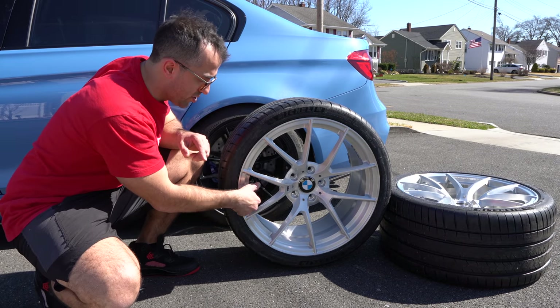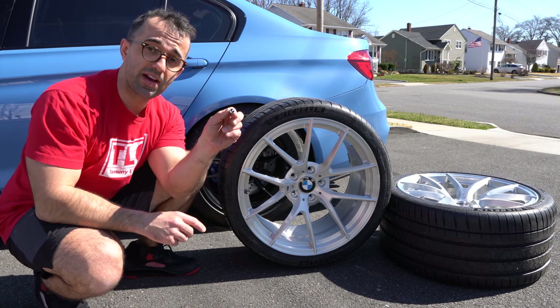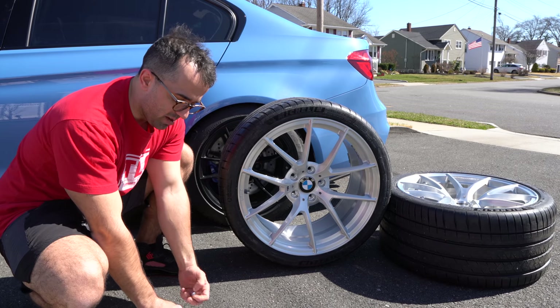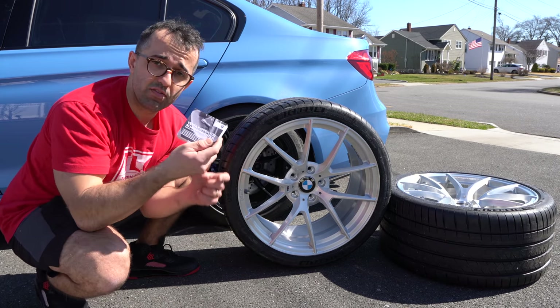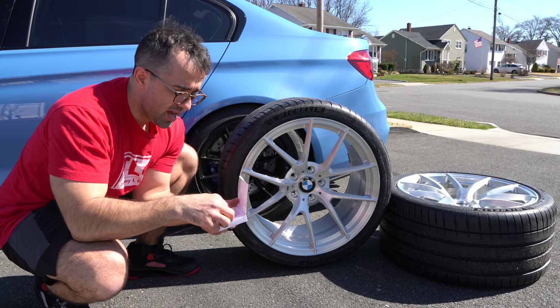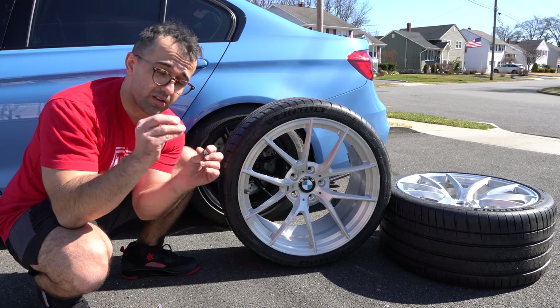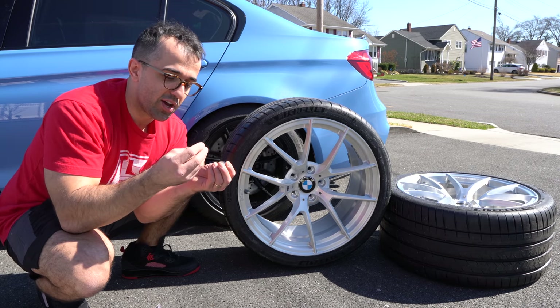Speaking of must-haves, when I first got these wheels I purchased some Amazon valve stem caps. I know, I know, it's a very small detail. But then I decided to compare them to OEM, so I purchased a set of OEM valve stem caps. The reason I purchased them is twofold: one, to compare and contrast, and two, I like the design of the OEM ones.